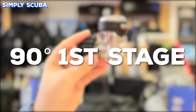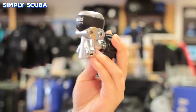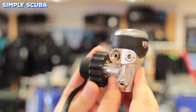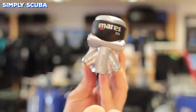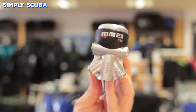90-degree first stages are more common, and they have their hoses routed directly out sideways, which makes hose routing a little bit more natural. The only downside to these is you get a slight disturbance in the airflow, but depending on the regulator manufacturer, it usually doesn't pose too much of a problem.